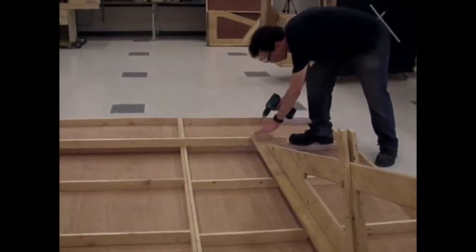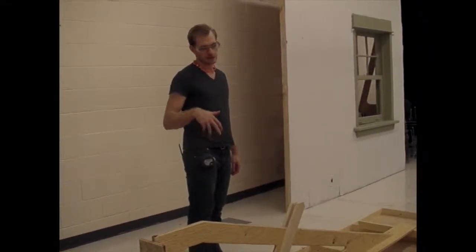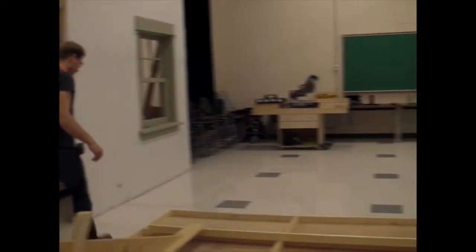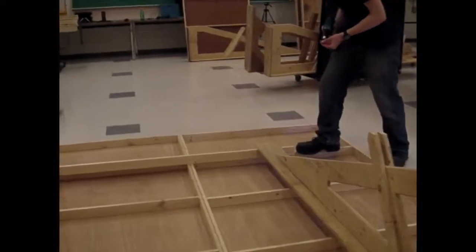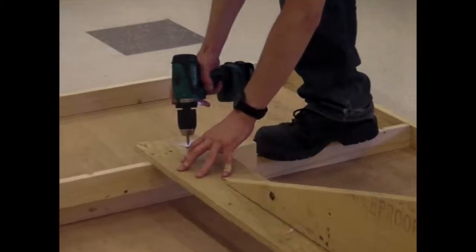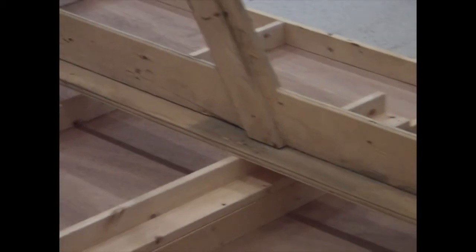That jack is on. While Adam is screwing that one in place, I'm going to jump to the next step, which is just grabbing some sand bags so when we stand this up we actually have something to weigh it down with.